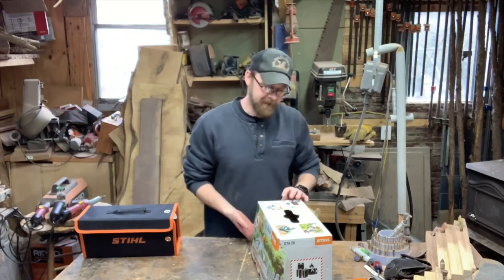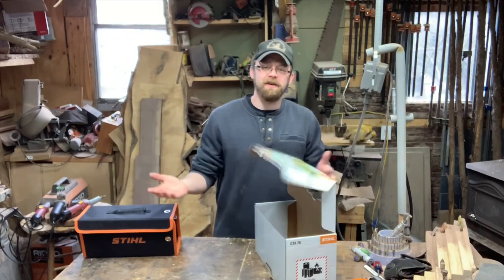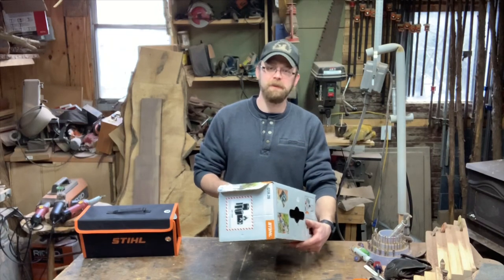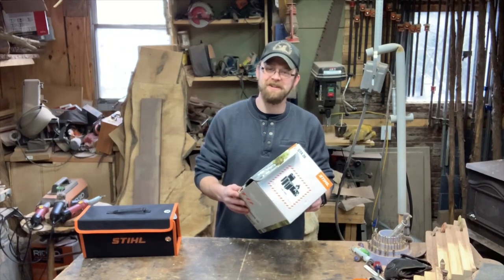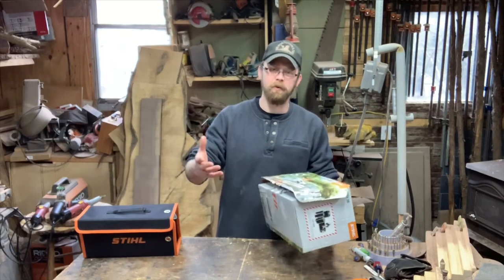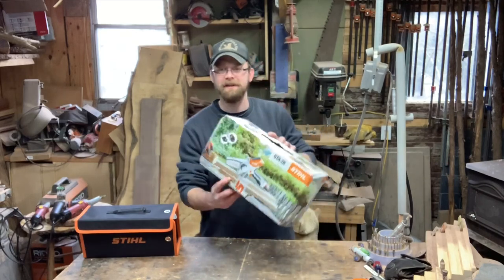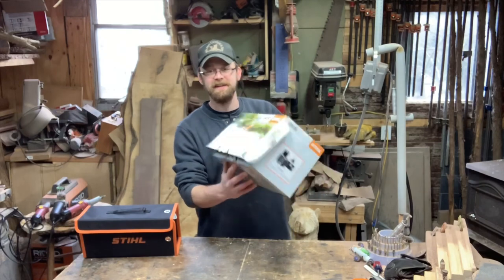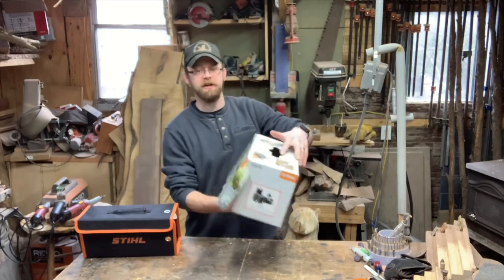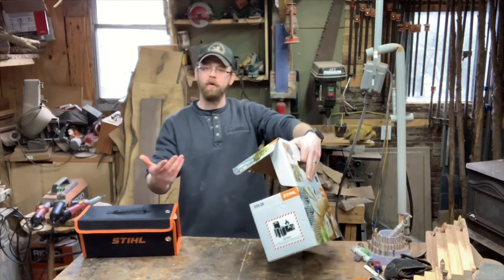The box was already opened at the store because when I bought it, even the salespeople wanted to check it out, so we just opened it up on their counter. Now this kit: you get the saw, you get a battery, you get a charger, you get a little holder, and you get a little bit of oil.